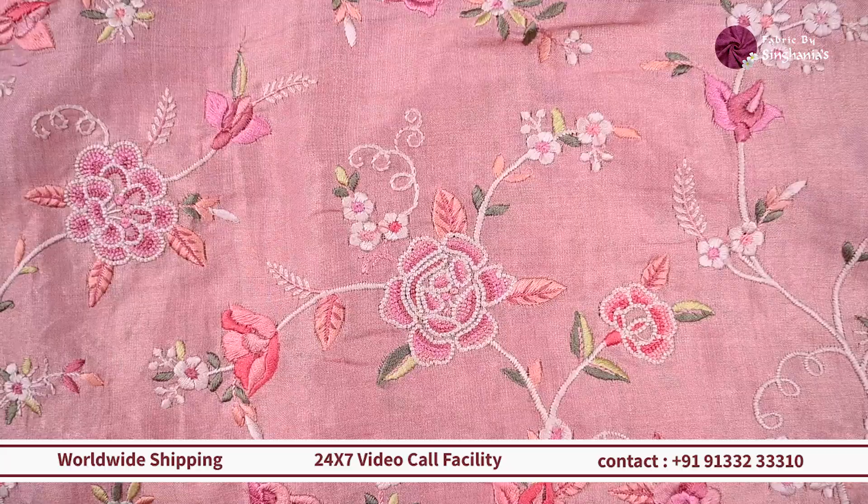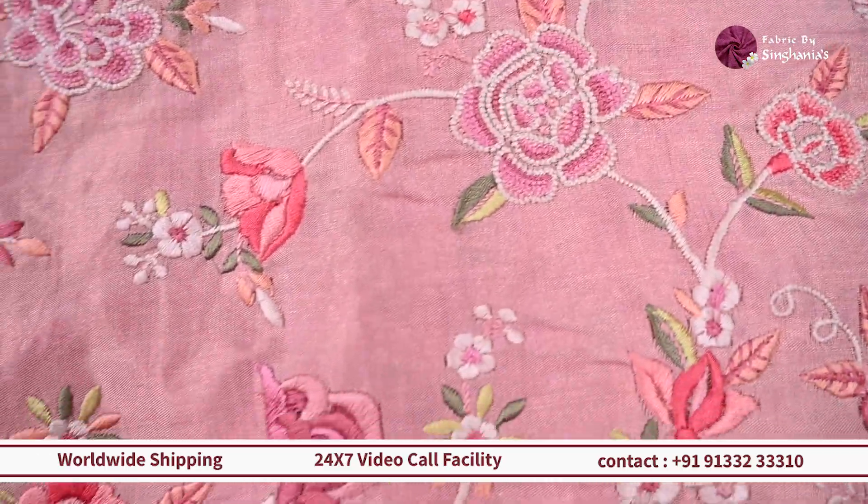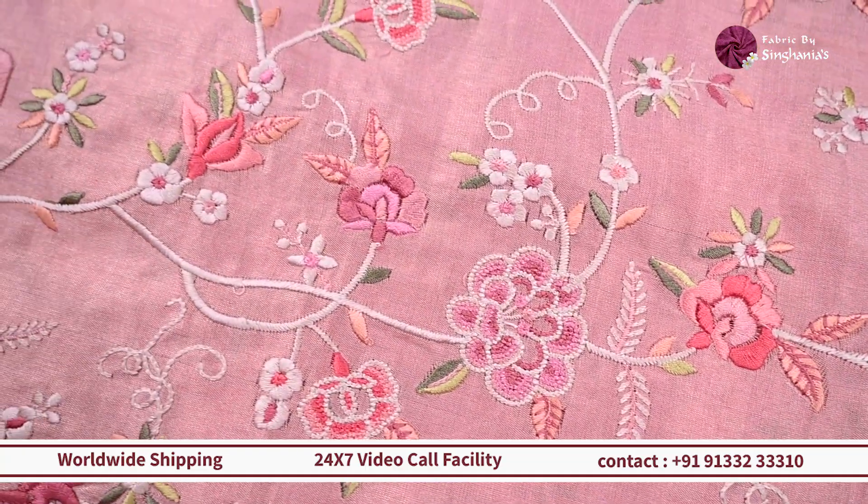On top of it you can see there's this lovely embroidery throughout, which is a jaal pattern in multiple colors, yet the combination looks really classy and nice. It will work out really well for kurtis and coord sets.